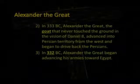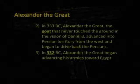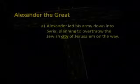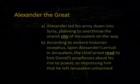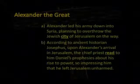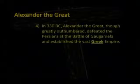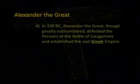That was just a little peek at the play being written roughly 300 years before these events unfolded. Gabriel appears, Daniel has a dream and is shaken up, and Gabriel interprets the dream, essentially unfolding another act in our play — the fullness of time. In 332 B.C., Alexander the Great — the large horn referred to in Daniel 8:21 — began advancing his armies towards Egypt. He led his armies down into Syria, planning to overthrow the Jewish city of Jerusalem. According to the ancient historian Josephus, upon Alexander's arrival in Jerusalem, the chief priest read to him Daniel's prophecies about his rise to power, so impressing him that he left Jerusalem unharmed.